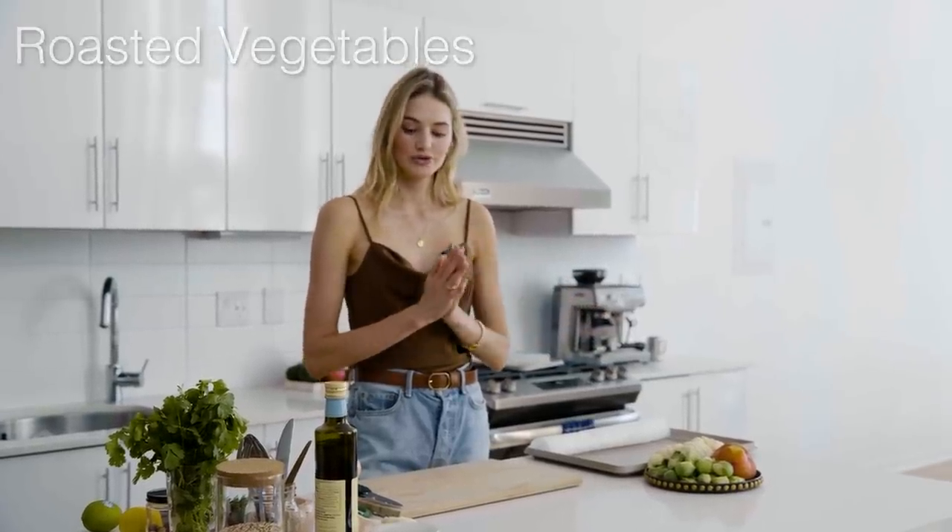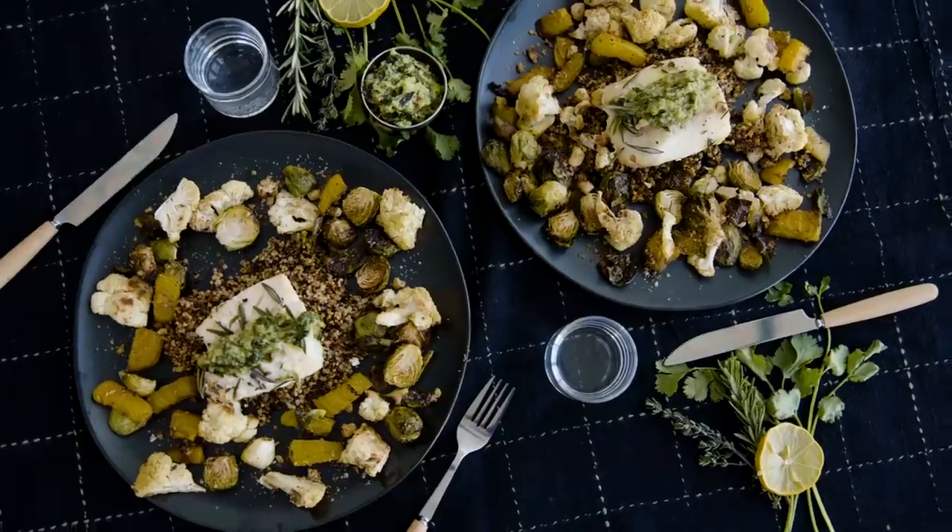When people ask me what is my go-to dinner recipe or dinner meal, I love to have a piece of fish — very light, good protein — some extra quinoa for a filling, and with roasted vegetables. Today I'm going to show you guys how to make this.